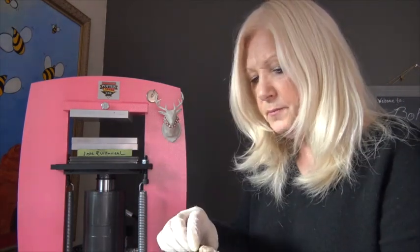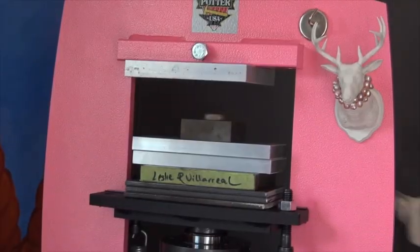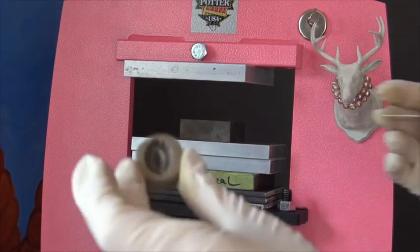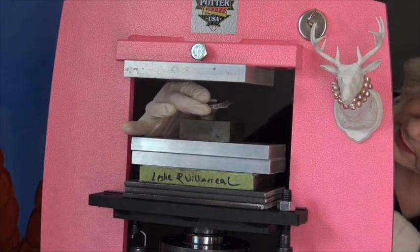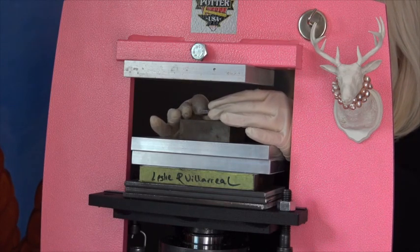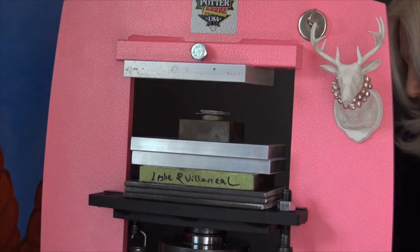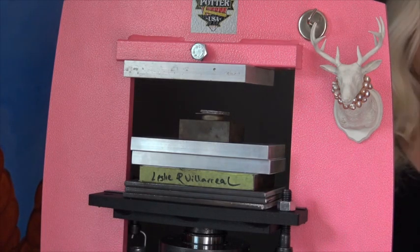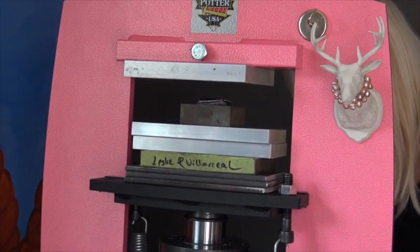Next I'm going to show you a little die from India and how to use that in the press. I've annealed my metal, and I'm going to set my die, my metal, and my piece of lead together — just make a little sandwich — and put it right in the center. It's important to center things when you're working on the press. This is a really deep die so I'm hoping it's going to work out okay. Here we go — the press is pretty quiet actually.